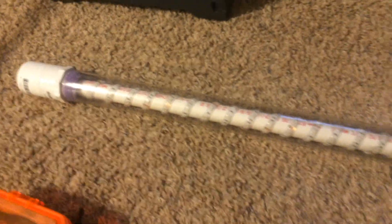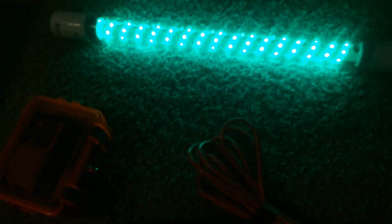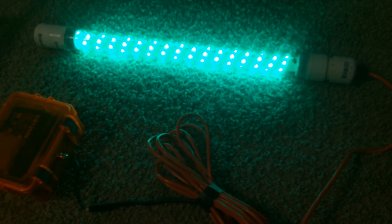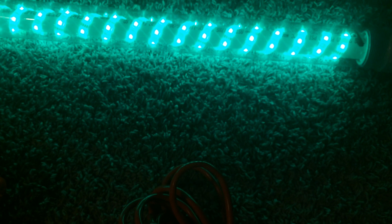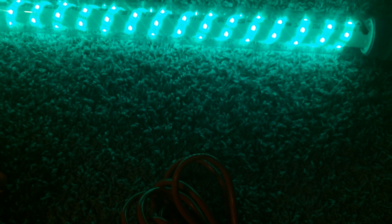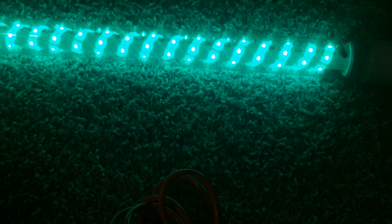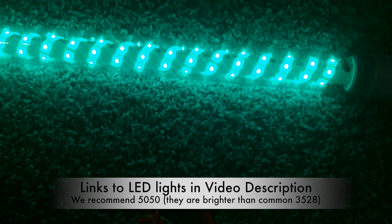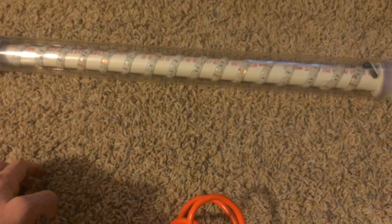Without further ado, let's test out the light. I flipped the switch on — there you have it, it glows. These are the 550 LEDs, so they are quite bright. There are LEDs that are a little brighter, but these are the best for the money and for the amount of light you get. I can turn it on and off with my battery pack.